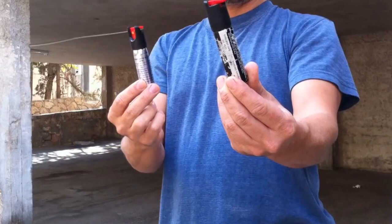So obviously there's a winner, and the Sabra Red is the better pepper spray of the two. Thanks for watching, and I'll see you in the next video.